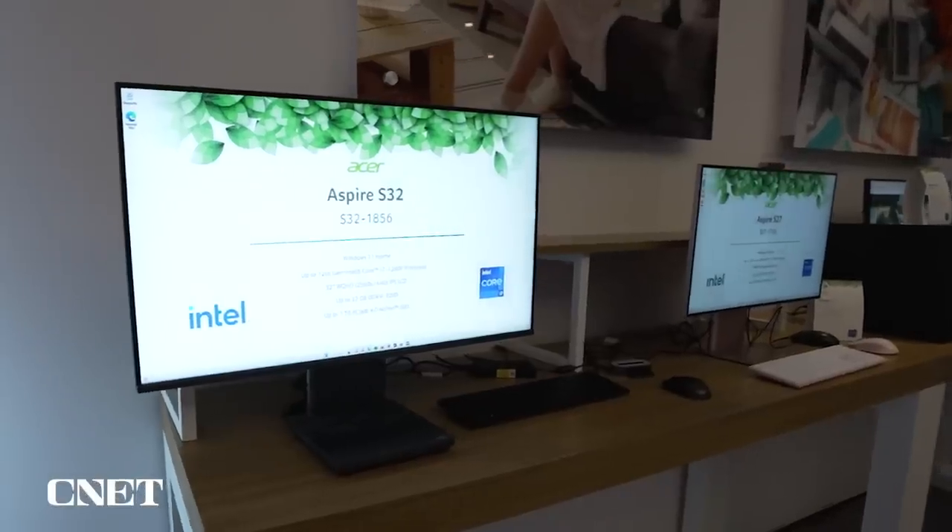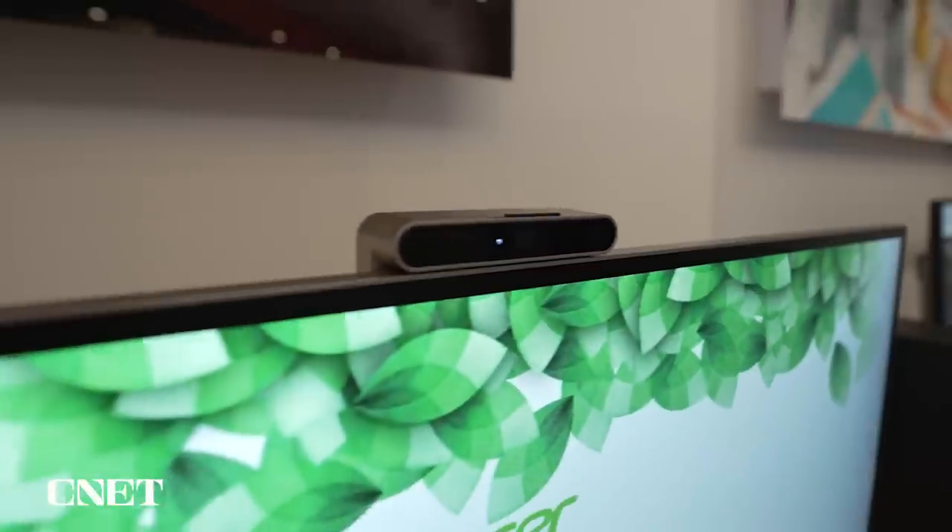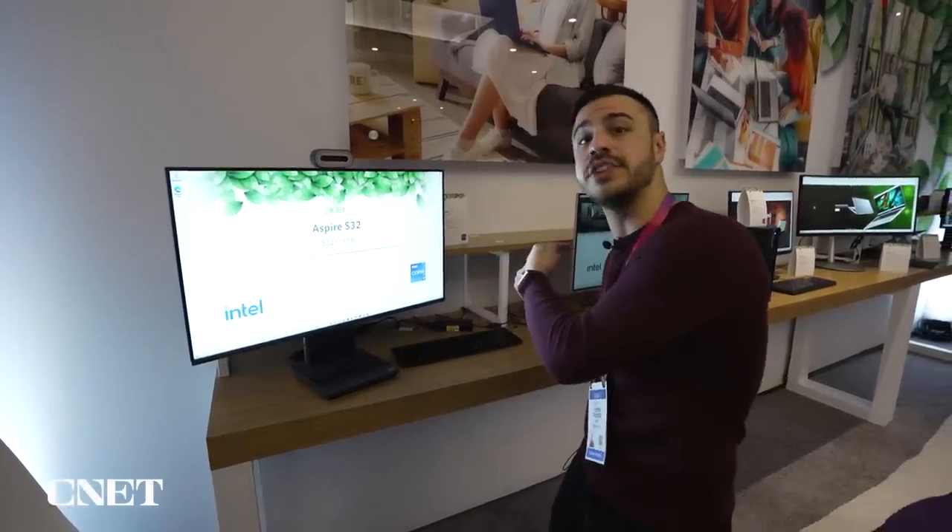Behind me we've got an all-in-one PC by Acer called the Aspire S Series. It comes in two sizes — this is the 32 inch, and we've got the 27 inch right here.